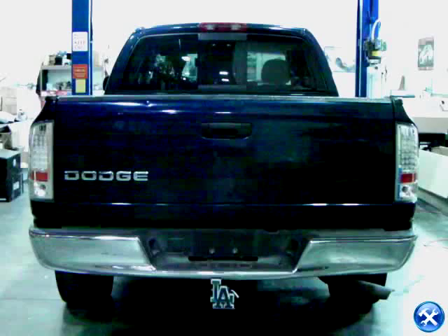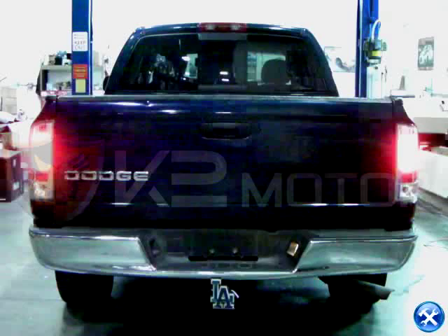Your new LED taillights are now ready to light up the streets. Please check all lighting before taking your vehicle out on the road. Thank you.